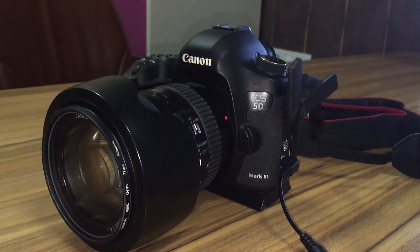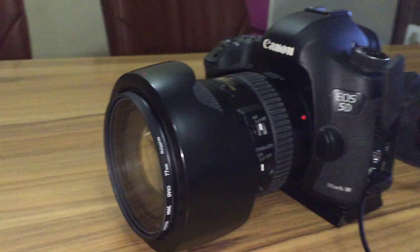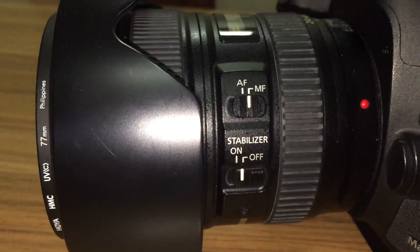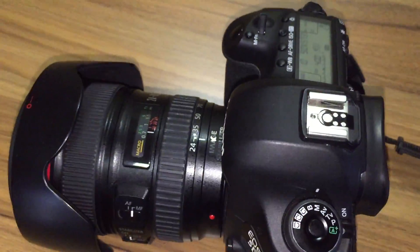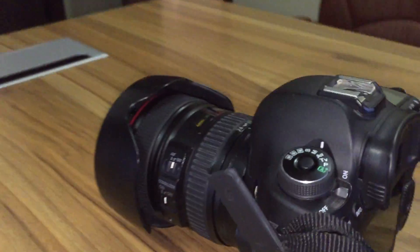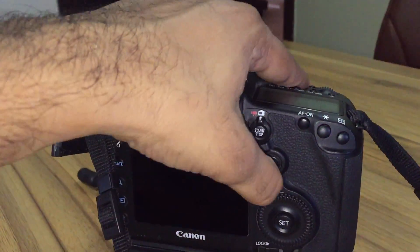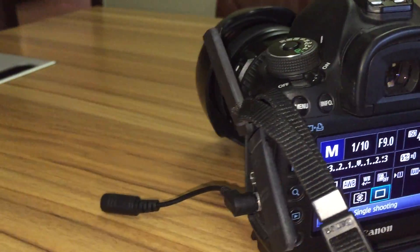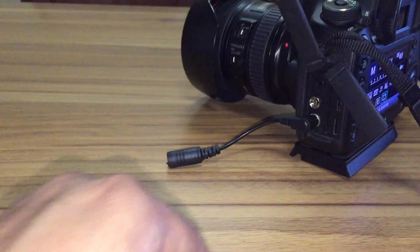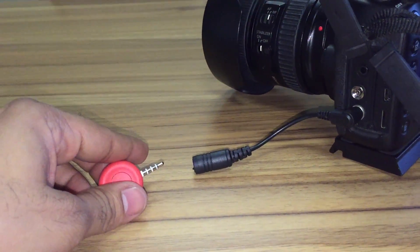This is my 5D Mark III. The focus is set to manual and the camera is in manual mode. Here you can see my settings. Now, as instructed in the manual, I'm plugging in my Pico.